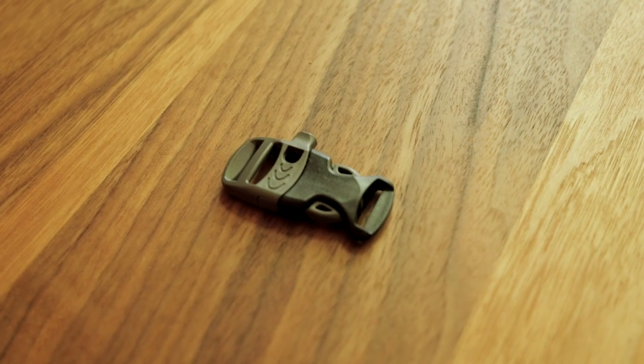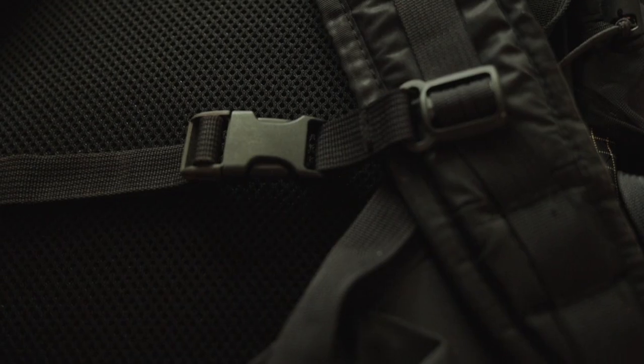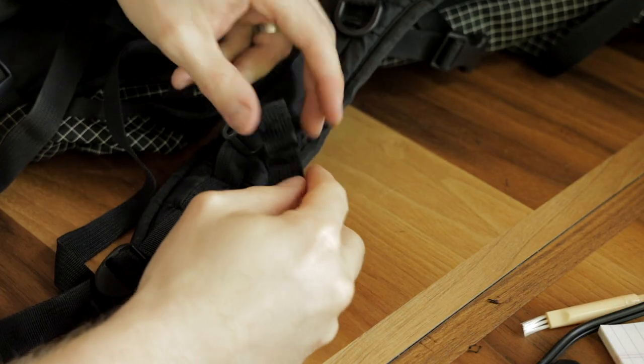The buckle can easily be found online — see the video description below for links. For today's project, I'm going to be using the ULA Circuit Backpack. Depending on what backpack you have, the steps might vary a little bit. It's a pretty simple process — all you need to do is remove both of the existing buckles using your seam ripper tool.